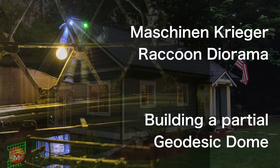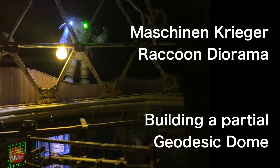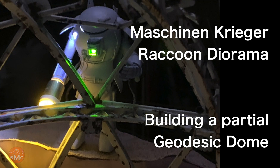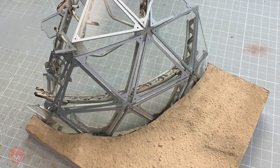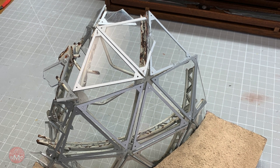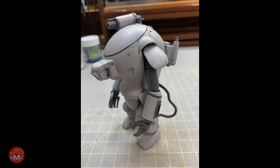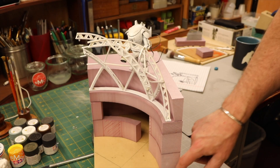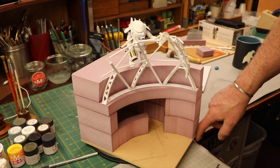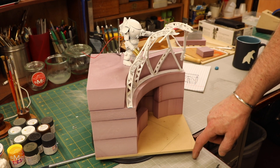I'm Bill and today I'm going to show you how I built a geodesic dome for my Machinen Krieger raccoon diorama. This was originally just going to be a display base, but after building the kit I just kind of dug the little Machinen Krieger and then got this idea of building this geodesic dome where he's looking into it.